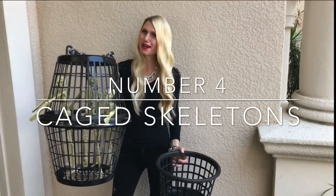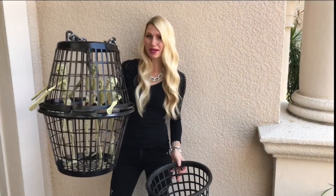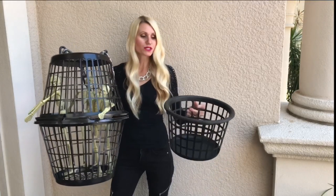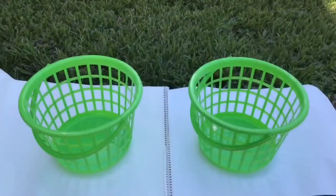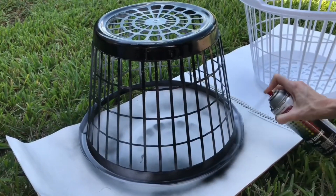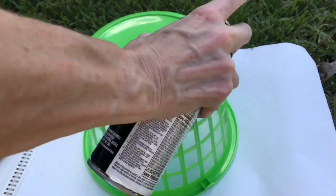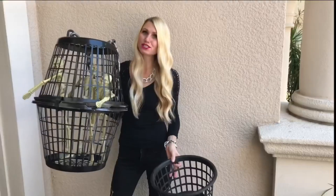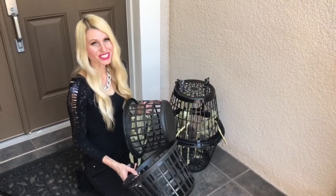To start decorating the front porch I'm using skeletons that have been in jail far too long. I made jail cells from Dollar Tree laundry baskets and smaller handle baskets. The baskets were white and green, so I spray-painted several coats of black paint on them until they were a beautiful shade of black.